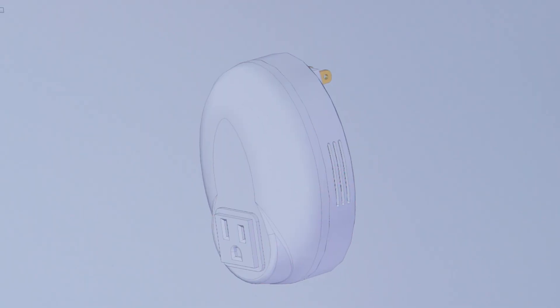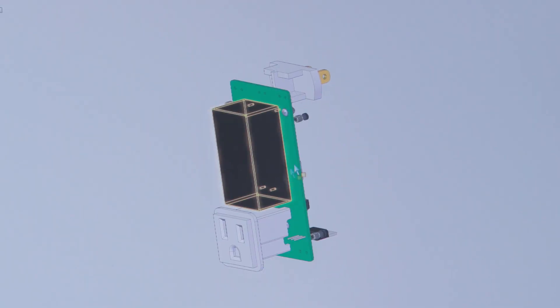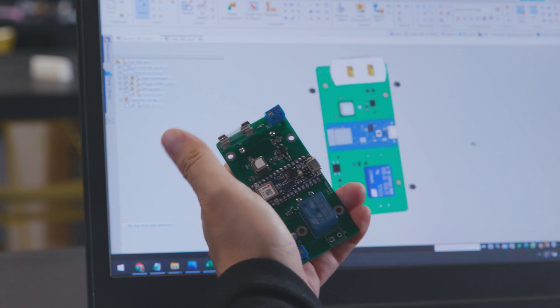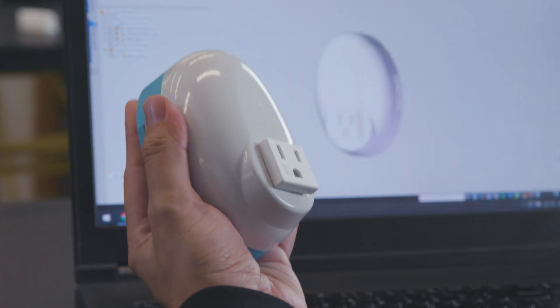Due to the COVID pandemic, people are more aware of the air quality in common spaces. And with more people returning to work and other collaborative spaces, we wanted to develop an effective and affordable system for monitoring CO2 levels and activating air circulation measures using temperature and humidity data. And the best part is you can build this yourself with just an old fan and a short list of additional components.